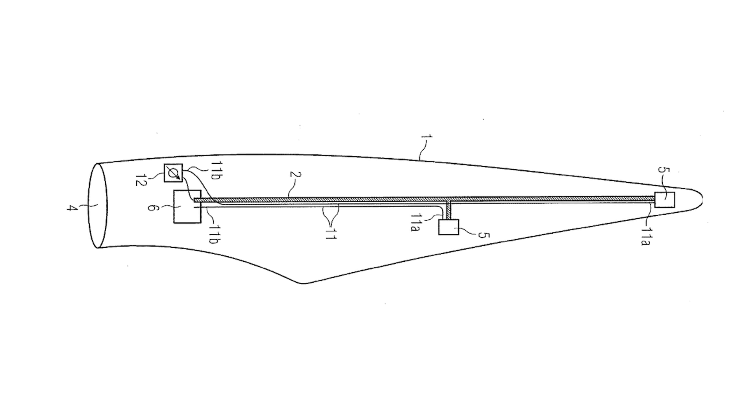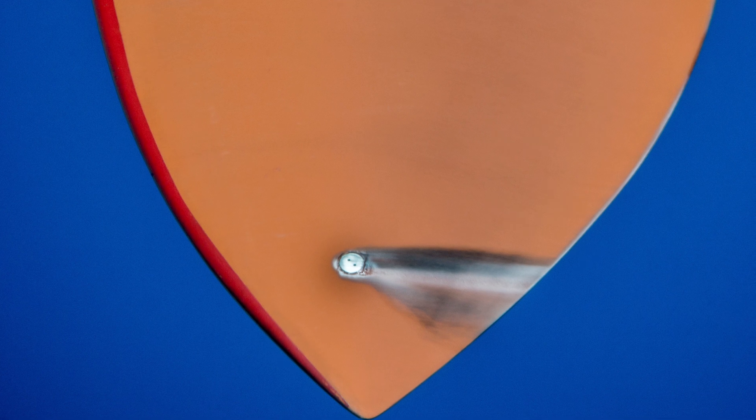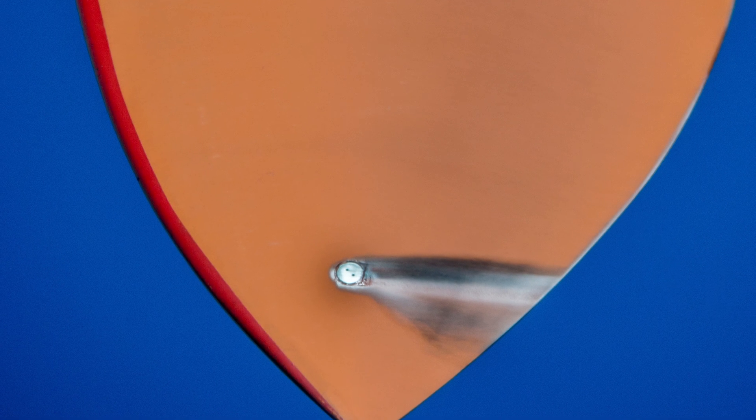Most wind turbine blades have some sort of minimal lightning protection system. Probably the most common protection system you will see in a wind turbine is a down conductor — basically a big copper cable running through the center of the blade — and then at a minimum one or a couple of receptors, which are about an inch in diameter, that sit on the blade surface somewhere near the tip typically.